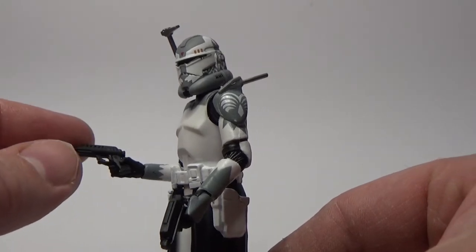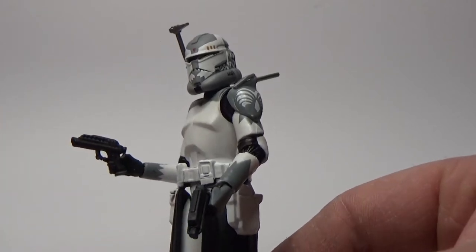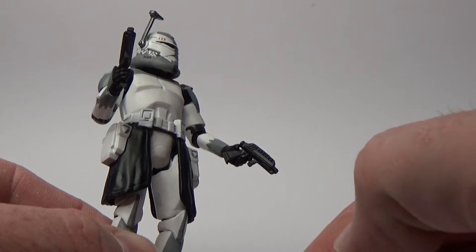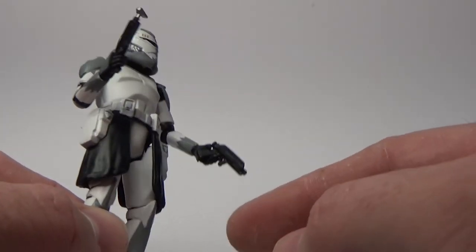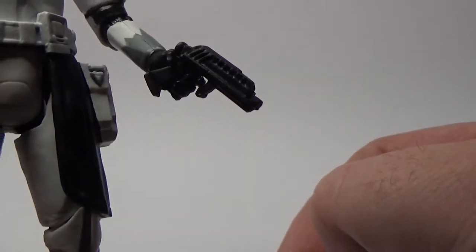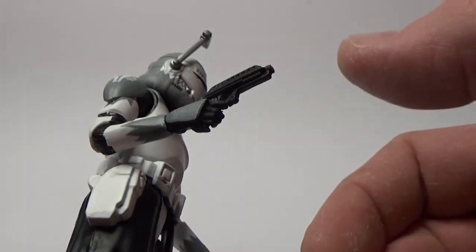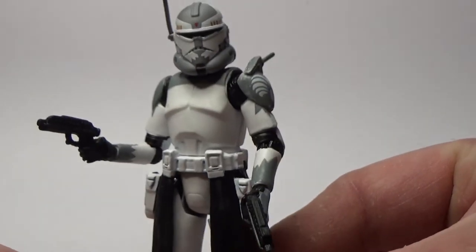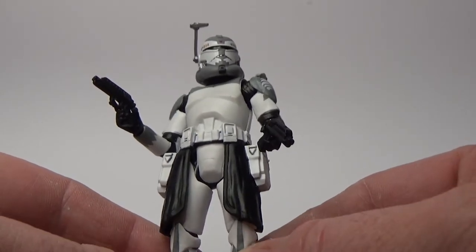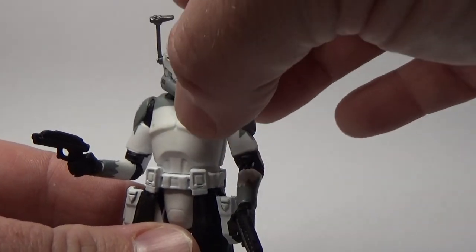The only other downside to this figure is that the guns don't really sit in the hands very well. It's more an indictment on the hands than the blasters, because we've had these blasters so many times over the years, but for some reason they just don't get the hands right or match the blasters to the hands. I've sort of cut the bottom of the trigger guard off so that it does sit in front of his finger, but it's just not quite sitting in the hands properly. Once you tuck them in it's okay, but it needs a little improvement.